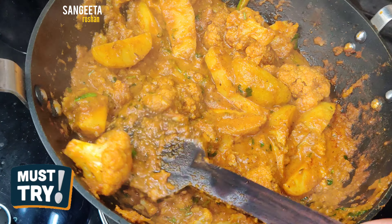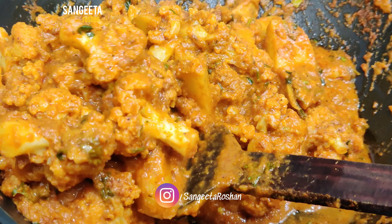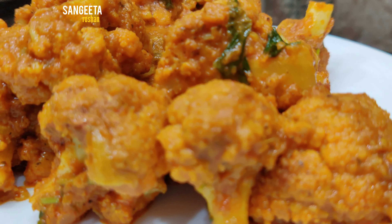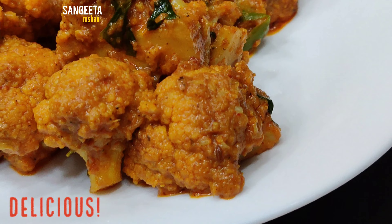I hope you will like today's recipe and find it easy to make at home. Please try this recipe. If you are new to my channel, please subscribe. I will see you in the next video. Thank you!